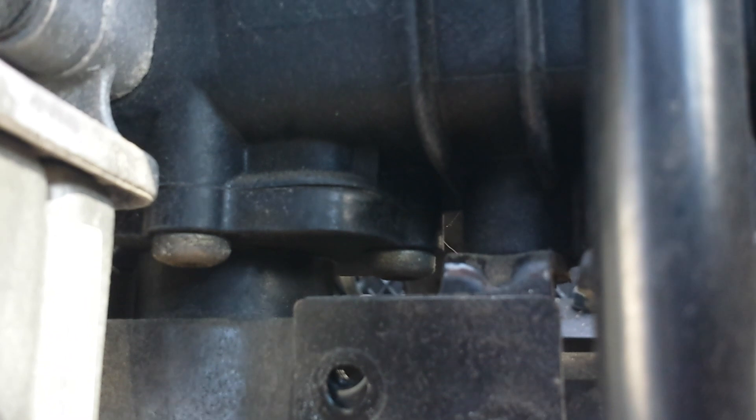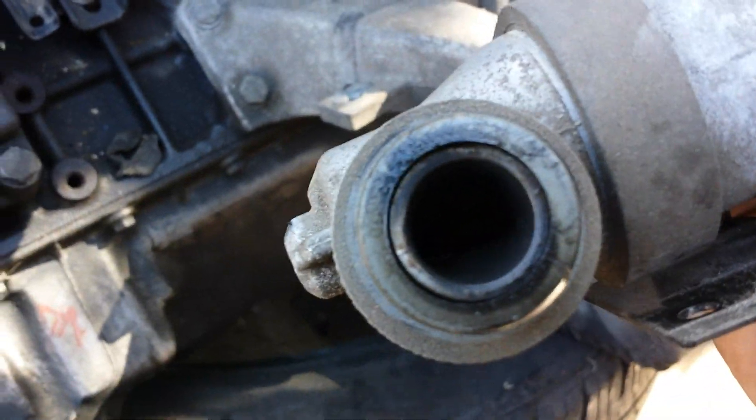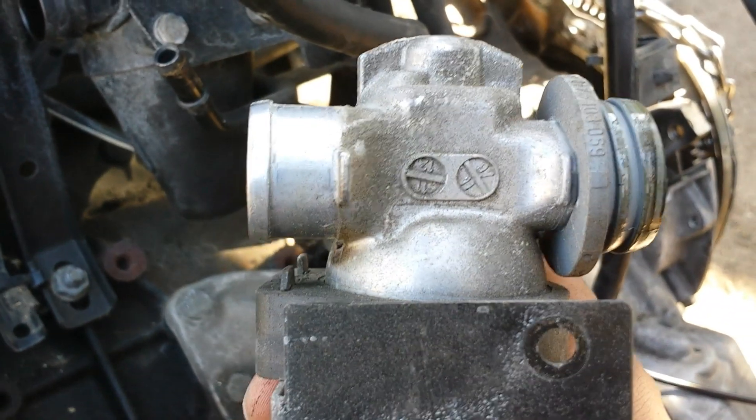The idle control valve right here is connected to the intake manifold — not the throttle body. It's held by two 10-millimeter bolts, and pretty much all you have to do is take those off and it comes out. It'd be nice if the idle valve didn't get stuck in there, but that's where that one is.